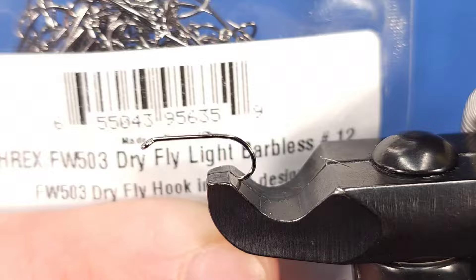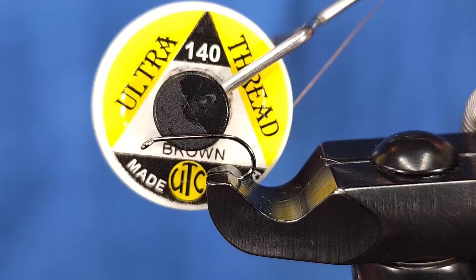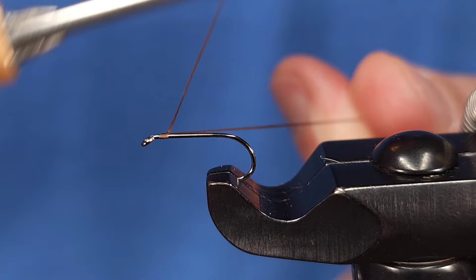For the hook today I'm using an Arex Freshwater 503 in size 12 — this is one of their dry fly hooks. For the thread I'm using 140 denier in brown, and I'm using 140 denier specifically for the ribbing of the fly, which you'll see in a later step.